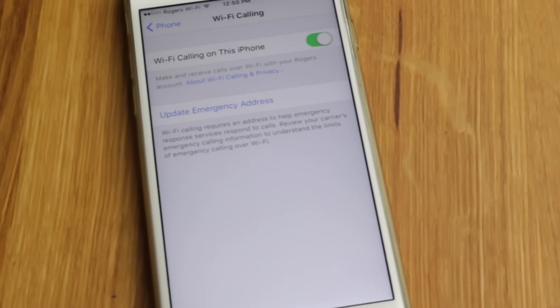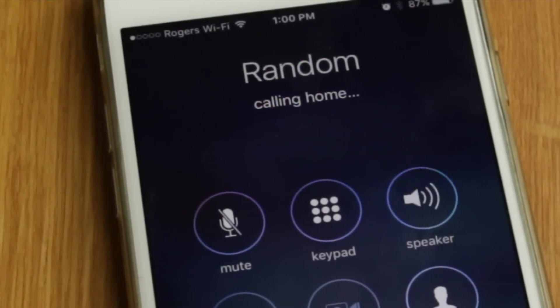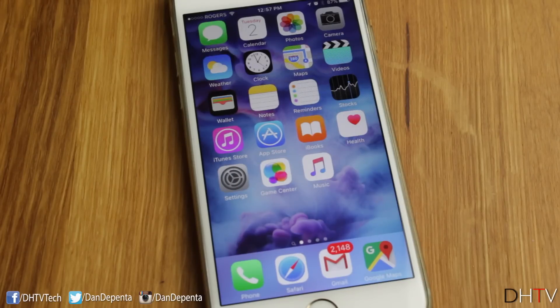In this video, I'm going to show you how you can make Wi-Fi calls with your iPhone. Let's get started. Setting up Wi-Fi calls is super simple.